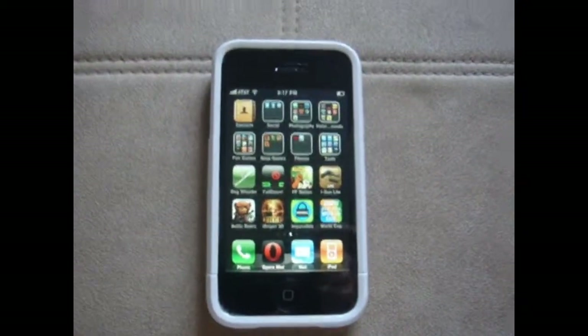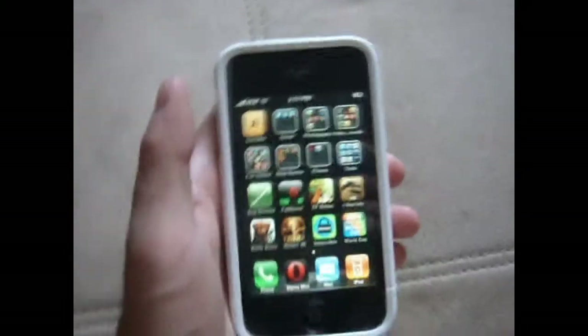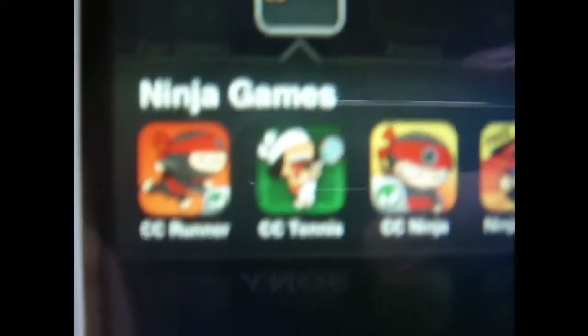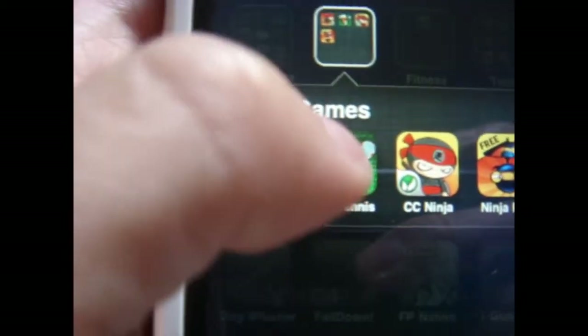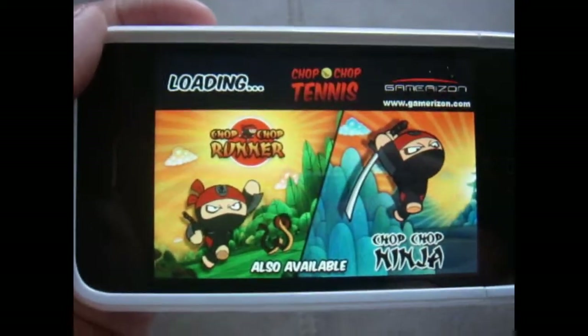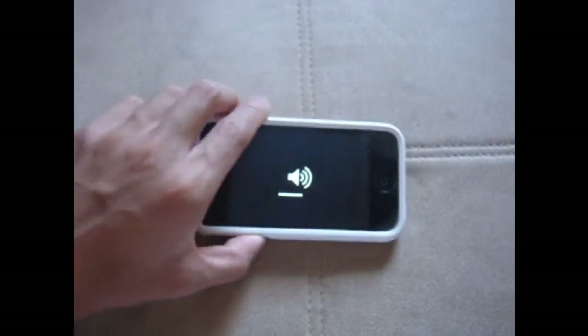Hey YouTubers, today we're gonna record on an app called Chop Chop Tennis, which is an exciting game in the Chop Chop series. Let's go take a look at it. It's in my ninja games category. I can see the three Chop Chop games there: Chop Chop Runner, Chop Chop Tennis, and Chop Chop Ninja. We're gonna hit Chop Chop Tennis. Let's turn it sideways and see if the volume is up.